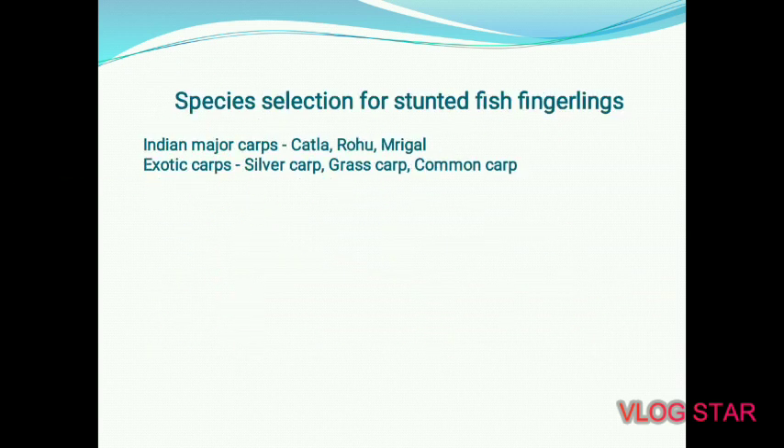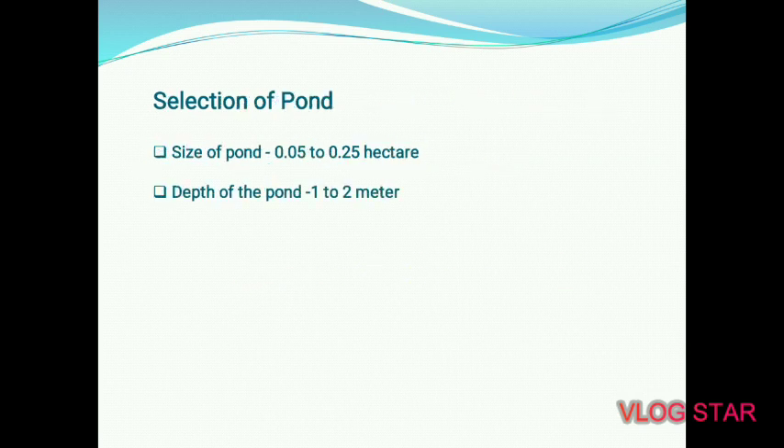Species selection for stunted fish fingerlings: Indian Major Carp — Katla, Rohu, Mrigal; Exotic Carp — Silver Carp, Grass Carp, Common Carp; or Catfish such as Pangasius, which is a most suitable fish. For pond selection: select a pond size of 0.05 to 0.25 hectare, with an ideal depth of 1 to 2 meters.